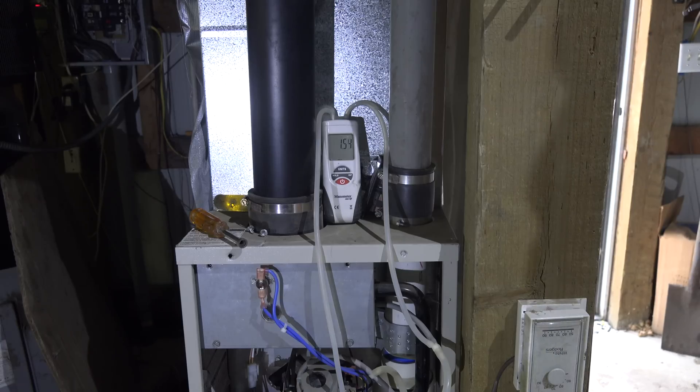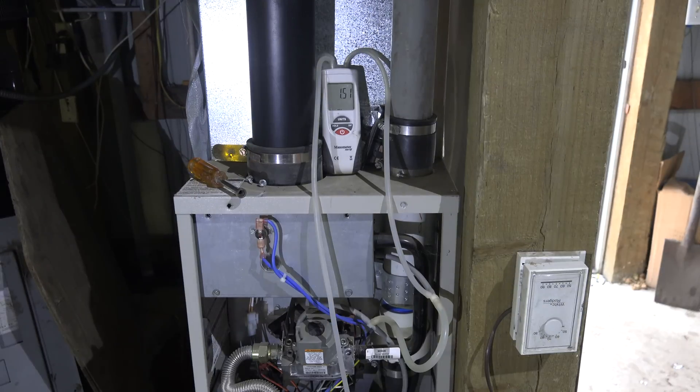In order to understand this thing we're going to have to understand how this pressure switch works. For sealed combustion appliances there's a pressure tap that goes to the combustion chamber and there's a pressure tap that usually goes either to the inducer or to the secondary heat exchanger. I've set up the manometer so one side taps the combustion chamber — I just put T's in the line.